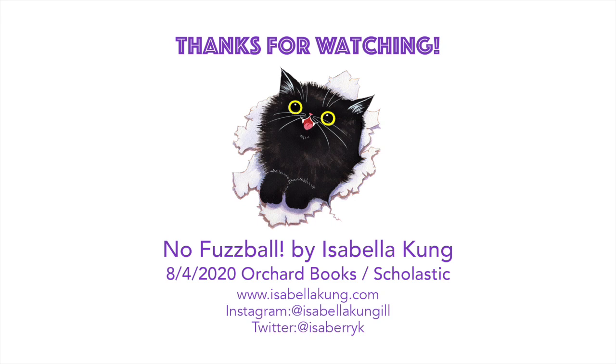I hope you enjoyed this video. Thank you for watching. I have a ton more timelapse videos on my YouTube channel and on my Instagram. I hope you have already fallen in love with my one and only queen, No Fuzzball. The book comes out August 4th, and I can't wait for you to all get to know her and read all about her.